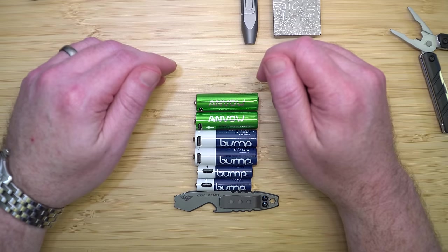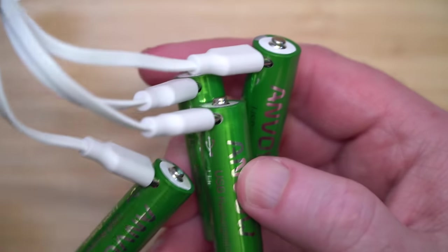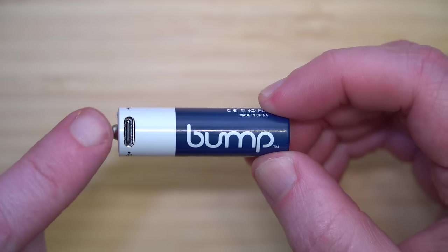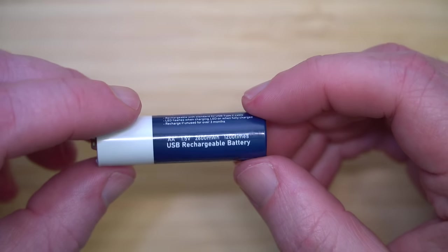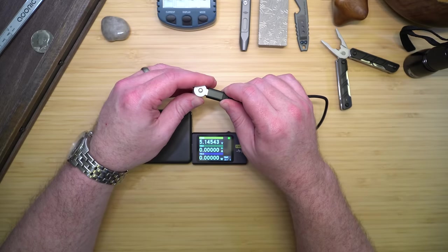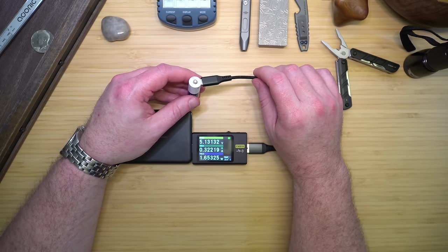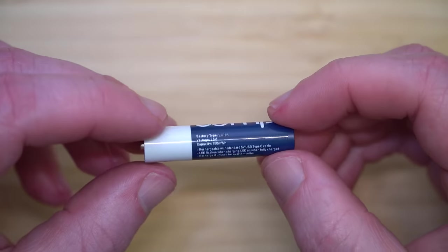Lithium-ion rechargeable batteries are an exceptional choice for those aiming to prevent battery leaks while prioritizing environmental sustainability. The lithium-ion chemistry significantly reduces the likelihood of leakage compared to traditional alkaline batteries, offering a more reliable power source for high-demand electronics. Incorporating a USB-C port for charging simplifies the recharging process, eliminating the need for a separate charger and making it convenient to power them up using a standard USB-C cable. This feature enhances their usability and accessibility, particularly for tech-savvy users and those frequently on the go. By allowing for up to 1,500 charge cycles, they drastically cut down on waste associated with disposable batteries, saving users money over time.